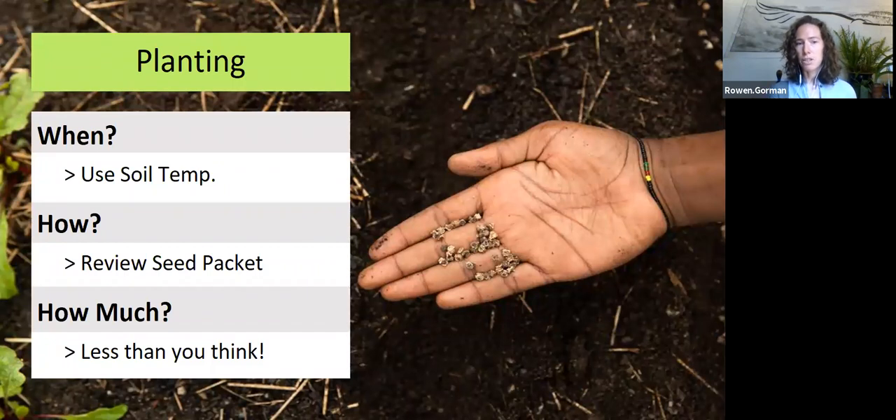Seeds don't need to be buried as deeply as you'd think. The larger the seed, the more energy it has to push up through the soil, so it can be buried a bit more deeply. If it's a very small seed, you just barely want to cover it, since it doesn't have a lot of energy to push up through a heavy layer of soil. This is the most critical stage to care for your plants — from when you first put them out, they don't have a strong root system yet to draw water and nutrients. So pay close attention, baby your plants, make sure they're getting regular water. Once they get more established, they'll need a lot less care.